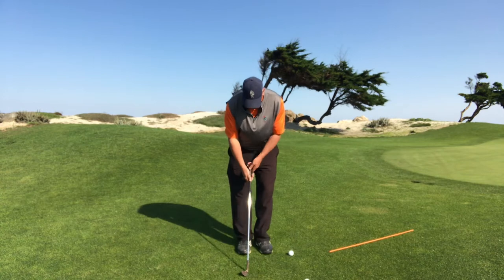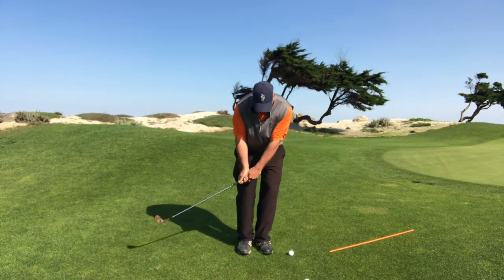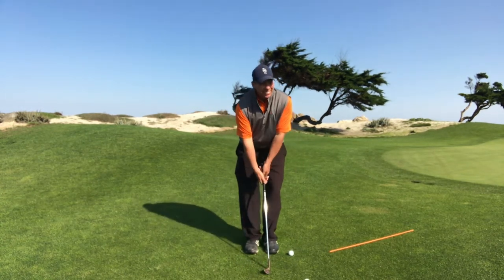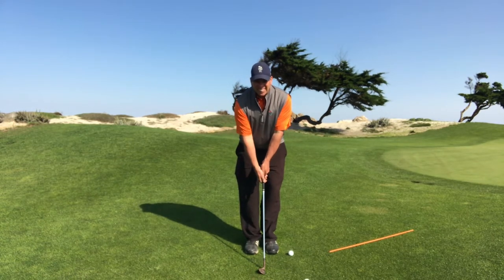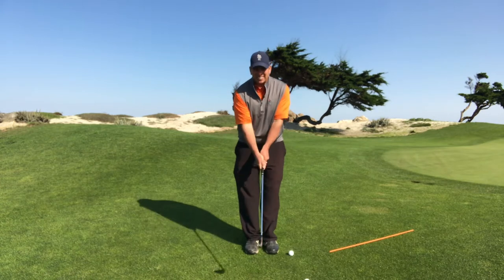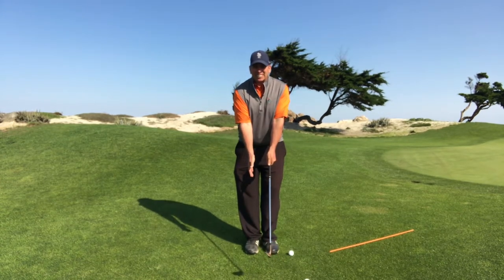What most people do is put the hands forward, ball back, and think they need to hit down on it. What I really want to do is take the golf club and set it straight up and down, straight in the middle of my body. Now, if I do that correctly, my upper arms are against my chest.